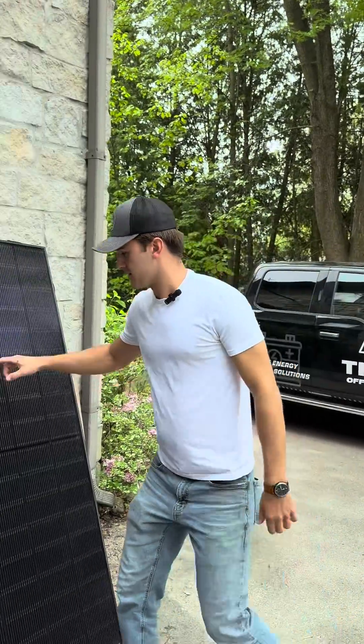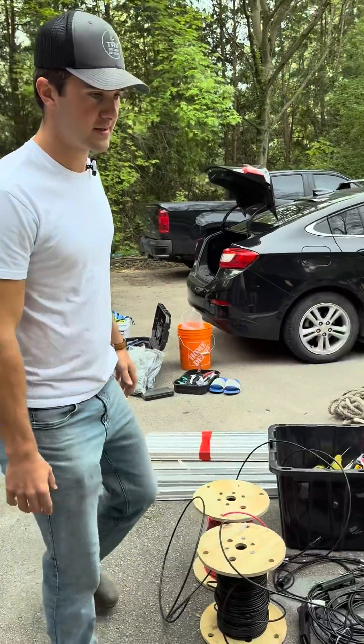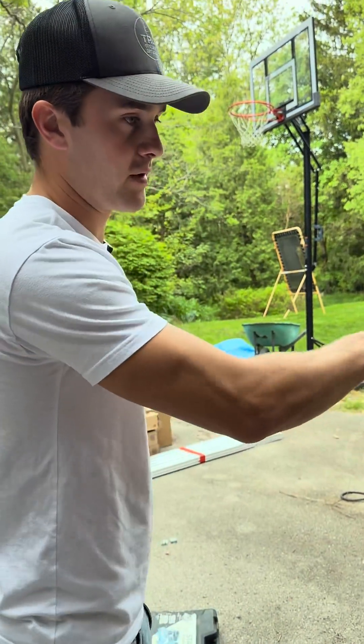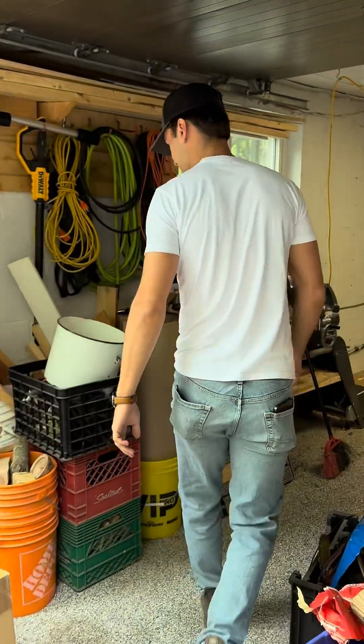We got the truck unloaded. We got our 10 panels ready to go up there, all of our racking and miscellaneous wiring components. We got our cube all set and marked out over here. Our inverter gateway and our four 3.3 batteries for the 13.3 total capacity.